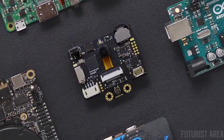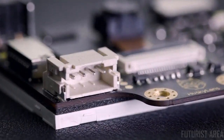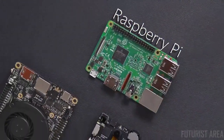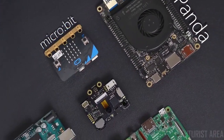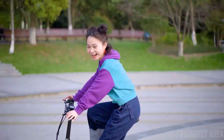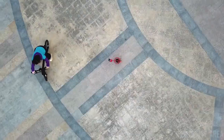Husky Lens is engineered with a built-in UART interface which makes it compatible with most controllers such as Arduino, Raspberry Pi, Latte Panda, and Microbit. Husky Lens is extremely easy to integrate into any project and brings the intelligence of projects to a new level.